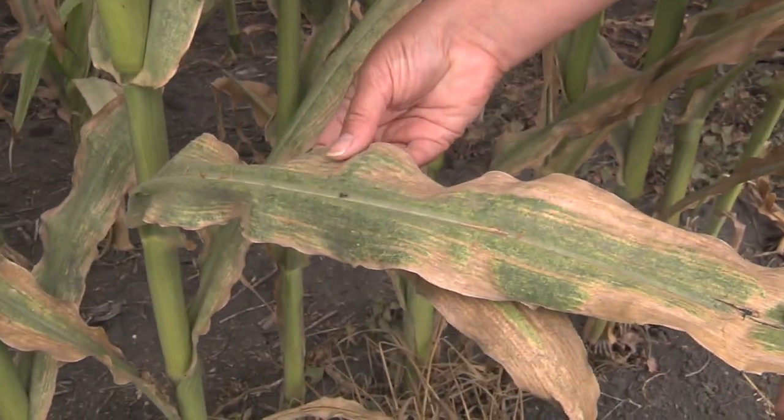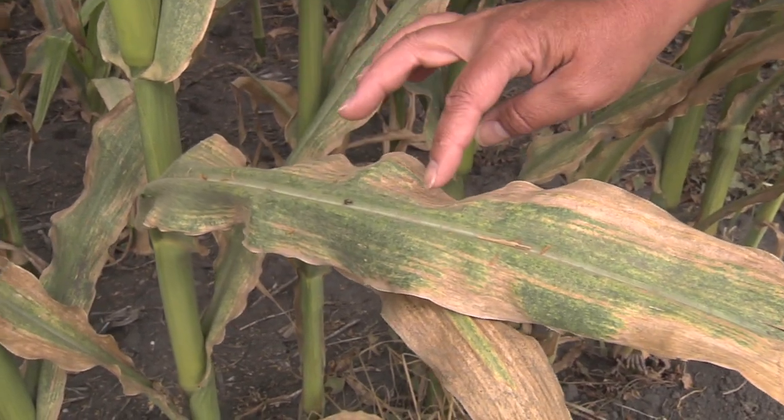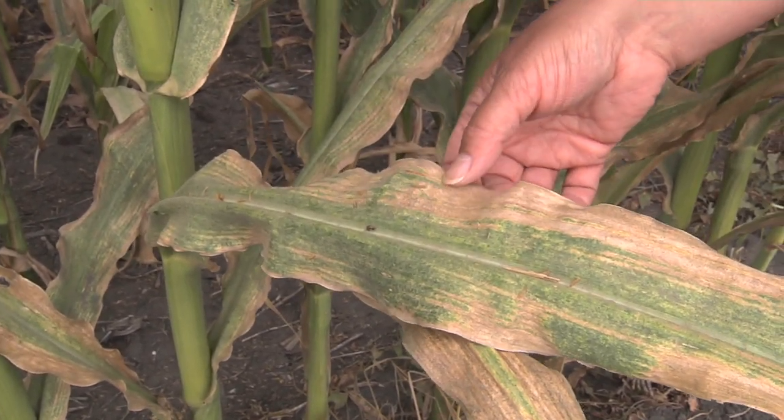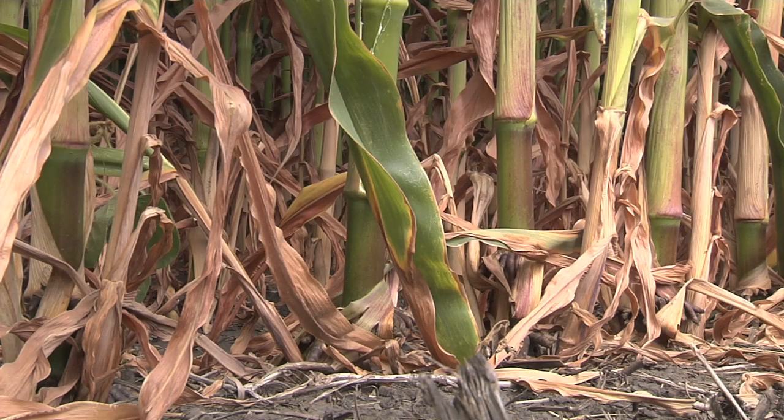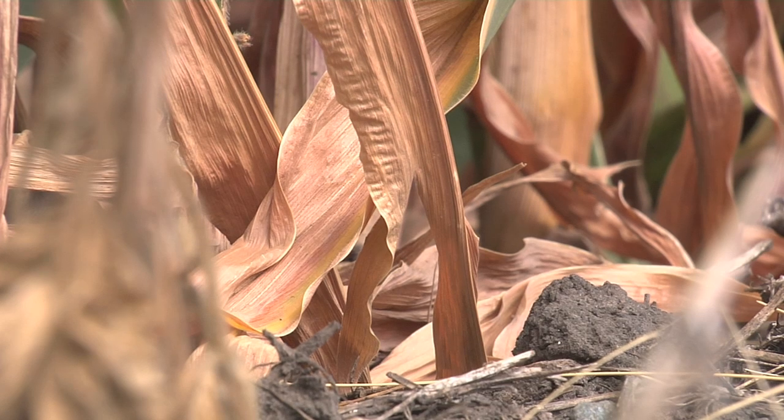Here you can see the mite infestation is fairly severe. You can see the yellowing and the necrosis of the plant tissue. In a severe situation, the leaves will go brown and you'll have leaf loss.